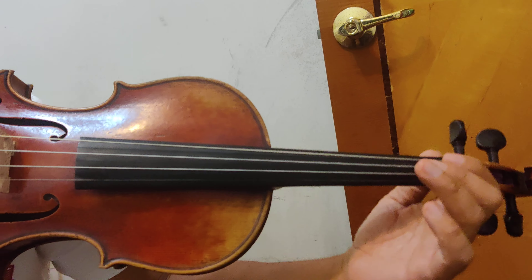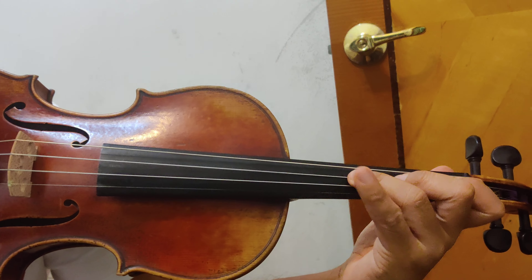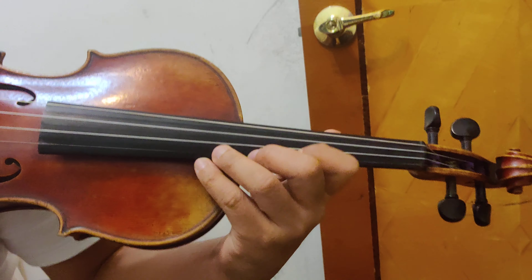The next one is E flat major. 1-2-3 separate. 4-2-3. And then 4th position, and then go back to 1st position.